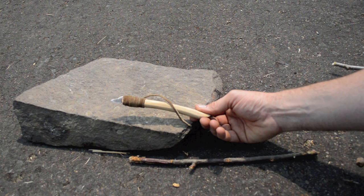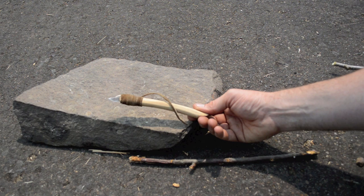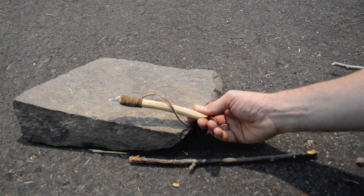In my last video I showed you how to make this tool. It's a knife that was found with the frozen body of a man trapped in a glacier several hundred years ago in British Columbia. He became known as the Canadian Iceman, also known as 'person from long ago found.' This knife was found inside a sheath made out of ground squirrel skin.